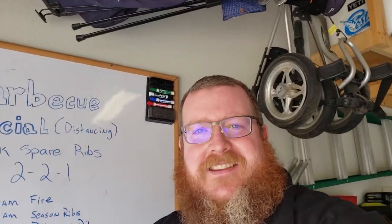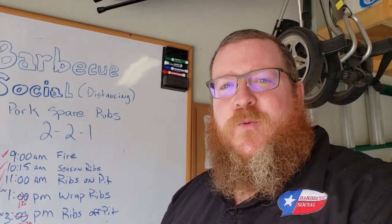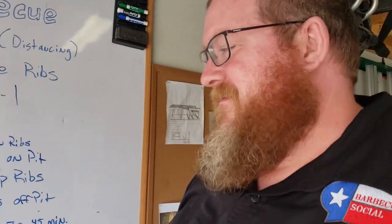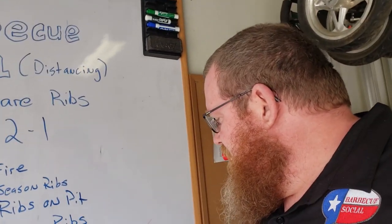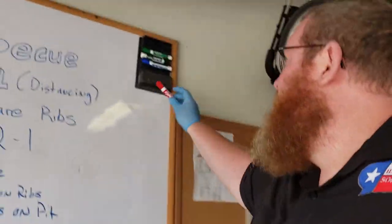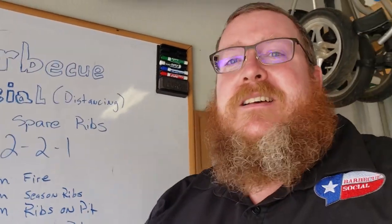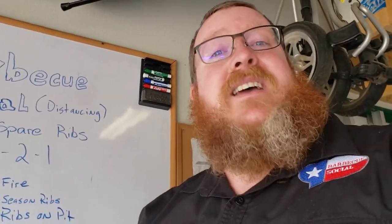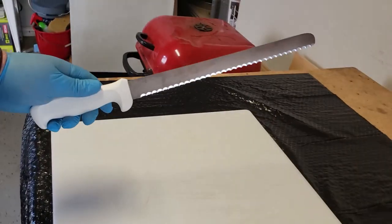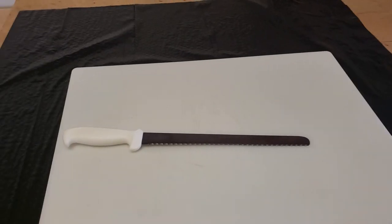We did it — smoked two racks of ribs today. I think they're going to look really good and taste even better. We did fire, went all the way through, and we've rested. It's time to eat — well, we still have to slice them. I'm going to show you a video of me slicing the ribs up, then I'm going to take them inside. I've got a station set up over here for slicing — cutting board, knife — ready to go.